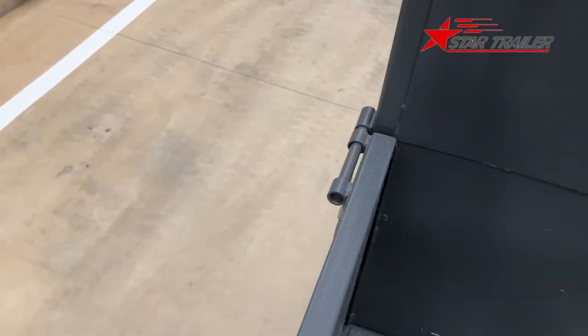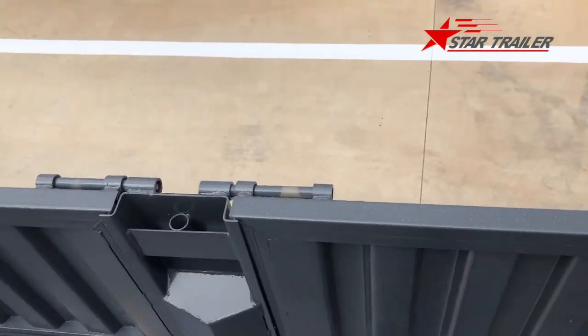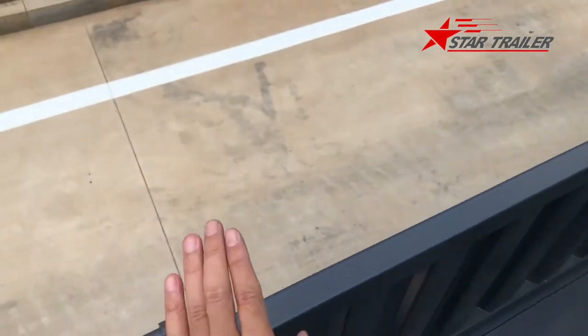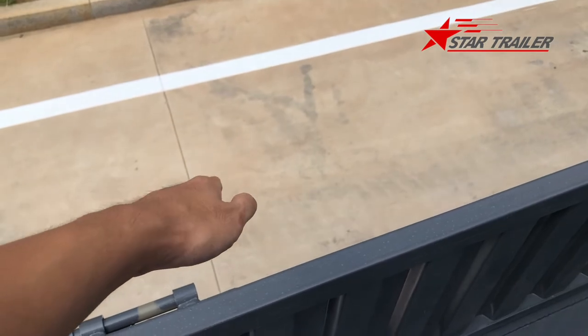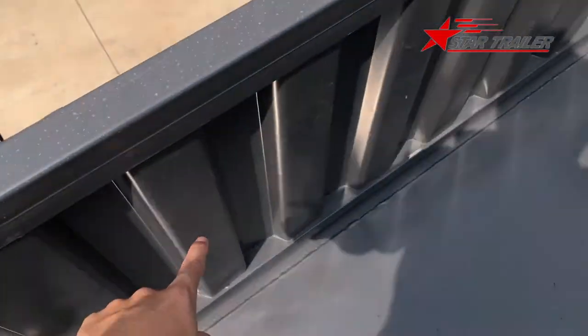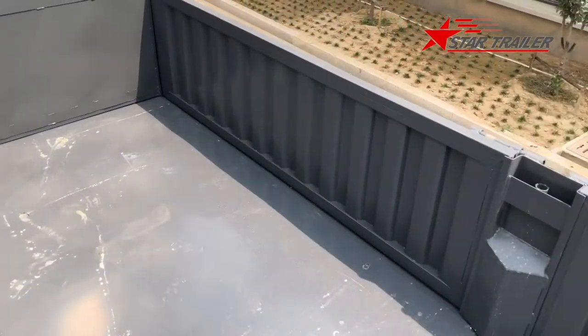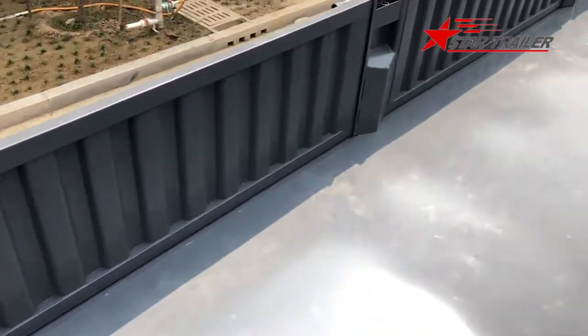We have these fastening devices on the top to secure the drop side, so the drop side can operate two ways - it can go this way or this way. It can flip so the top side drops to the bottom, or the bottom side can swing out for dumping. I hope you understand - the top of the drop side can drop downward, or the bottom can swing out for dumping.